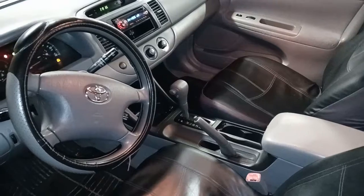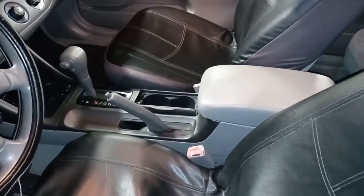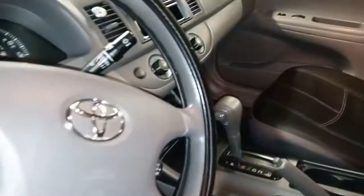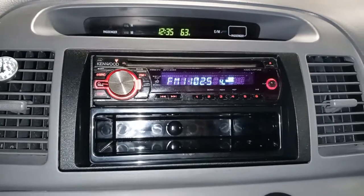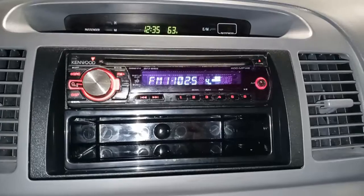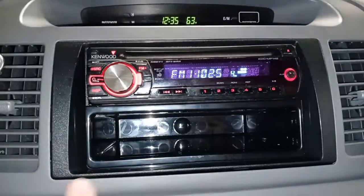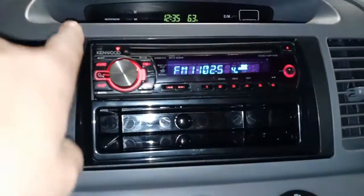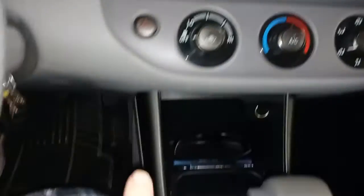Finally done installing my stereo system — finally got the car put back together, center console's put back together. There's the new radio. Here's a better shot of the stereo. The install kit looks really good — kind of looks like it's designed to go with the car because it matches everything down here.